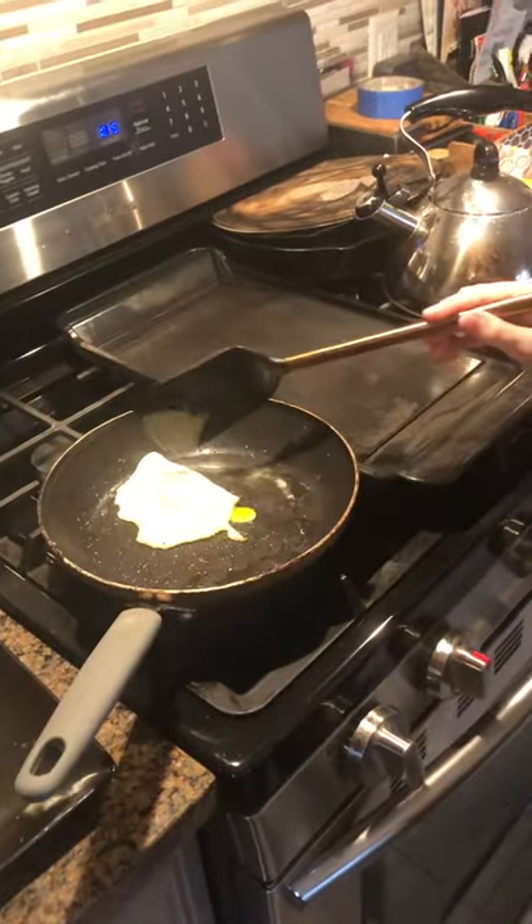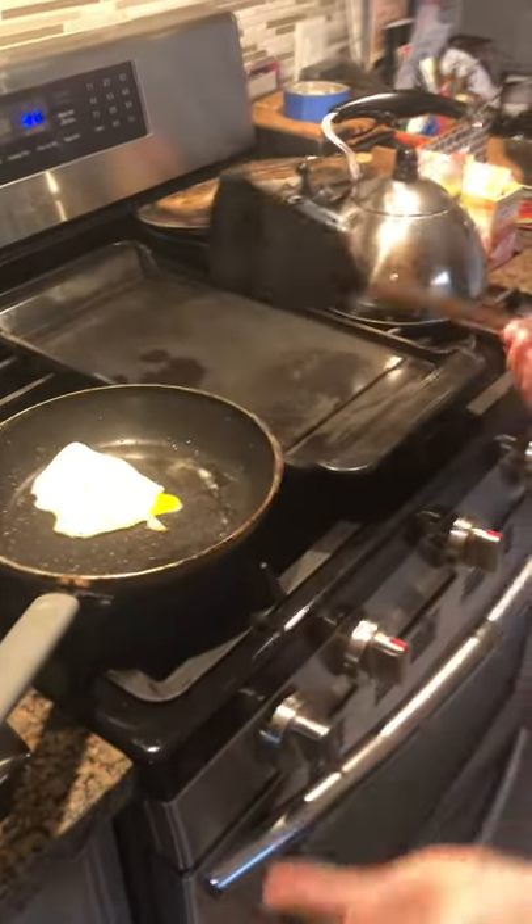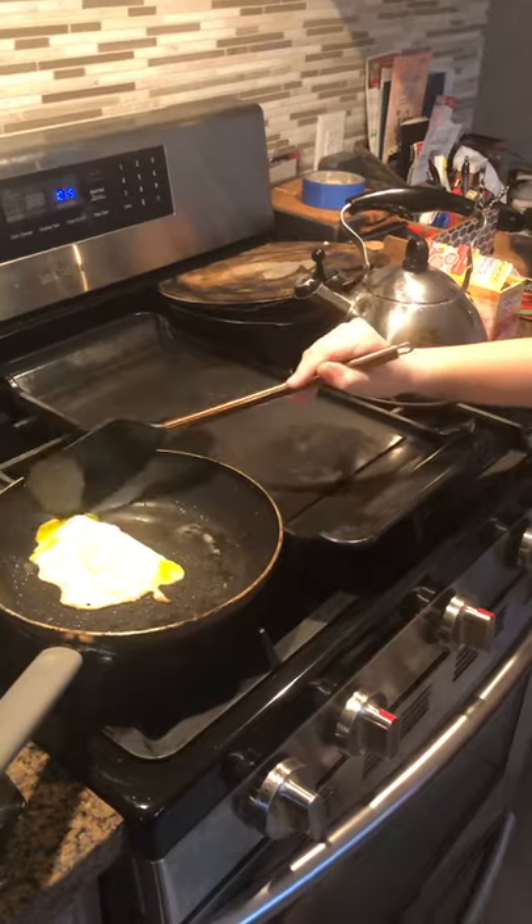We're gonna flip it. If it kind of folds and it's not perfect, it doesn't have to be perfect — your dog's just gonna devour it anyway. So you push that down a little bit so you hear all those juices coming.